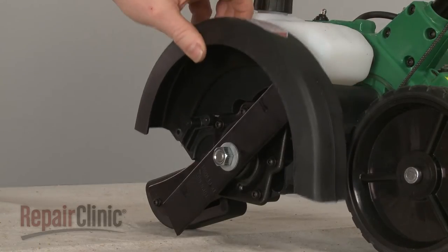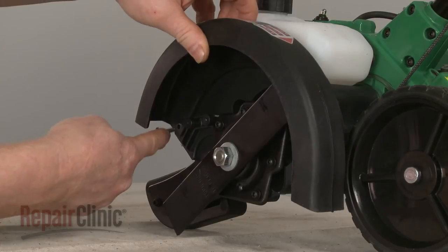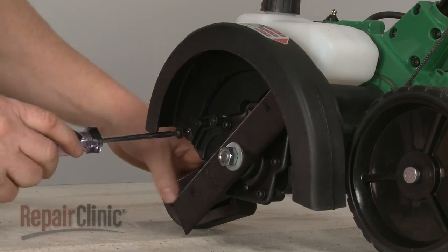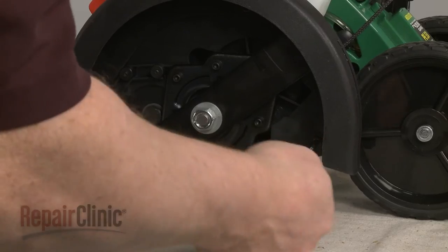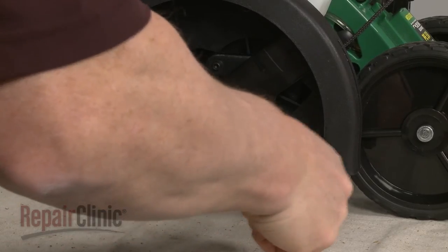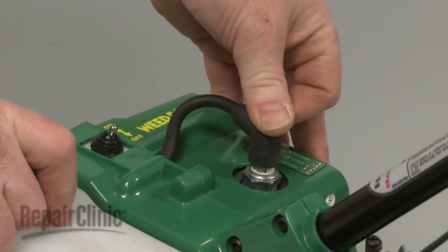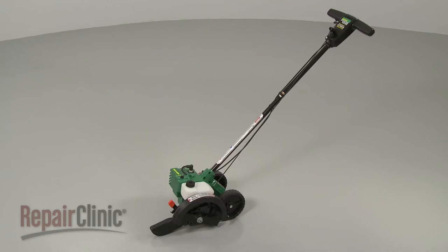Re-position the blade guard and secure it with the screws. With the repair completed, re-attach the spark plug wire and boot and your edger should be ready for use.